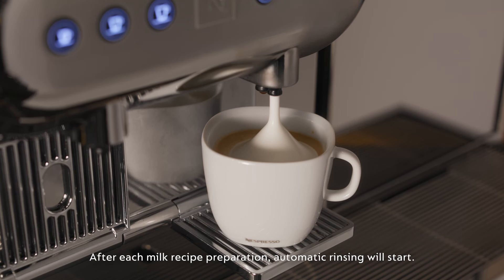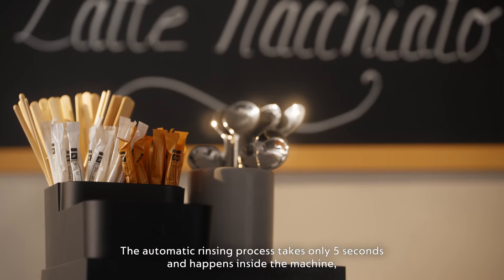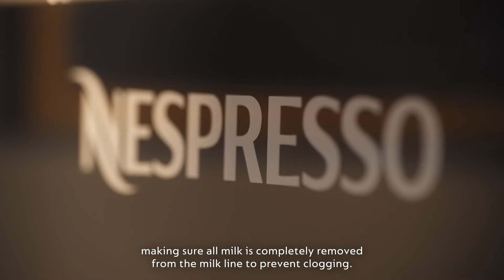After each milk recipe preparation, automatic rinsing will start. The automatic rinsing process takes only 5 seconds and happens inside the machine, making sure all milk is completely removed from the milk line to prevent clogging.